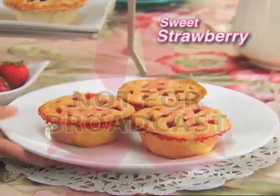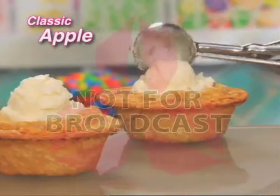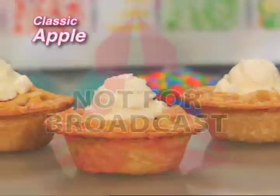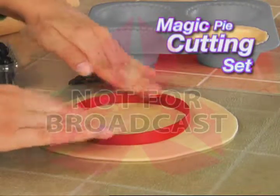Now enjoy sweet little strawberry pies. Serve the perfect petite peach pie. Even add ice cream for an apple pie dream. Use this magic pie cutting set and you'll get a perfect fitting base every time.